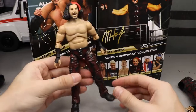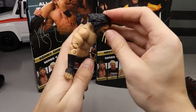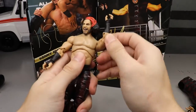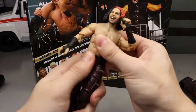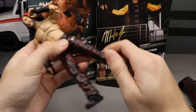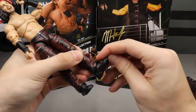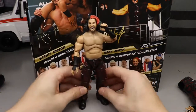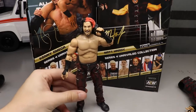For Matt Hardy's articulation: he can look down really well on the ball hinge, the torso gets a good bend, more than 90 degrees on the arms, full bicep rotation, double-jointed elbows, 360 waist rotation, ball joint hips for full range, upper thigh cut, double-jointed knees, and his ankles are not loose — very nice. He doesn't have lower boot rotation but the foot can rotate and pivot up and down. Overall I'm liking what I've got with this Matt Hardy figure.